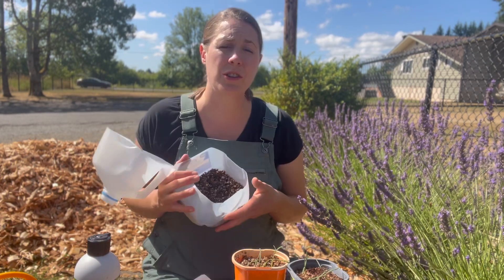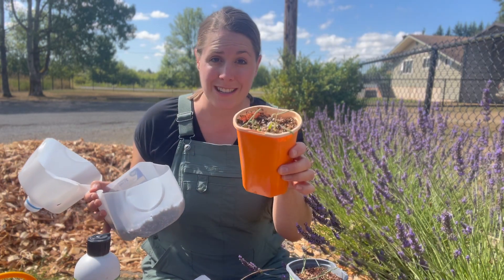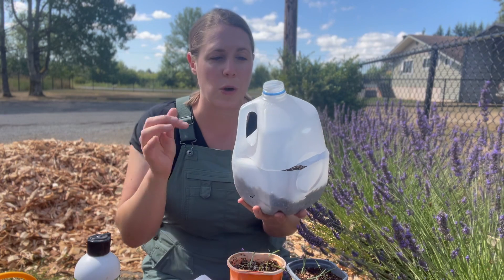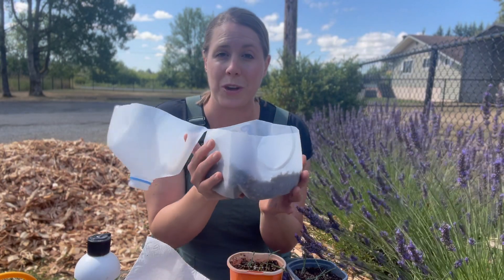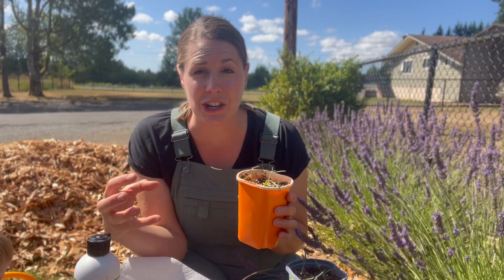You'll also need a pencil as a dibbler, a small container for the Vitality, and a container for your cuttings. Some people say you need to add humidity to lavender cuttings — you could use a jug taped shut with the cap on or off to create a greenhouse effect. The mix I use was recommended by master gardeners: coconut coir and perlite — a very sterile solution. You can also use a basic seed-starting mix; just keep it sterile and soil-free.